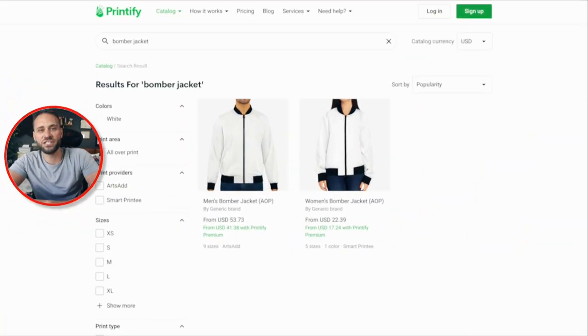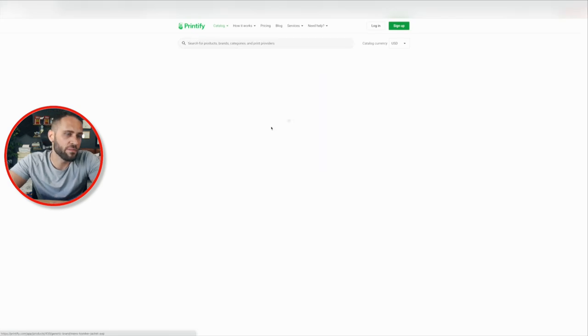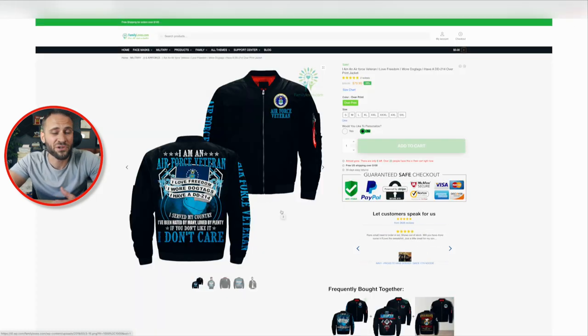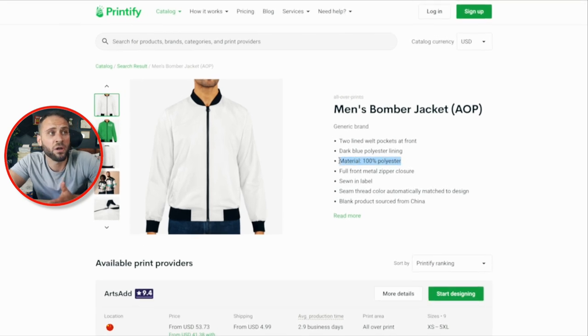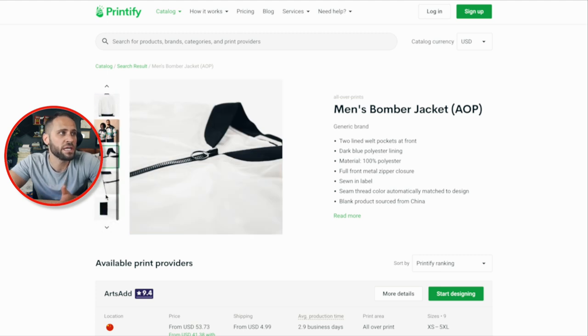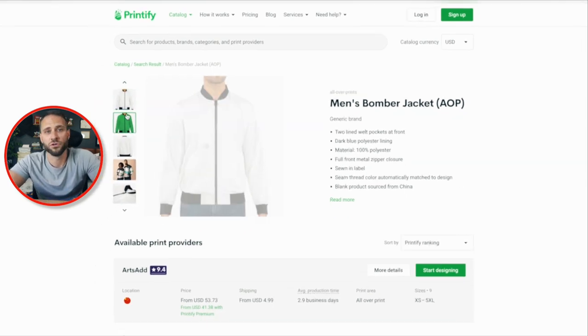Right here is the supplier of the jacket. The men's jacket I have is from Art Sad on Printify, and Printify also has a women's jacket available from a supplier called Smart Printy. If we click into the men's jacket, you can see that this is going to cost just over $40 with a Printify Premium account, and shipping starts at $4.99. Reflecting back to what they're selling the product for, you can see there is a pretty healthy profit margin on this item.